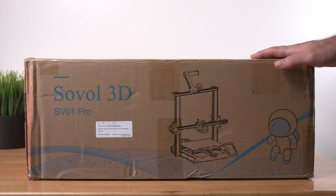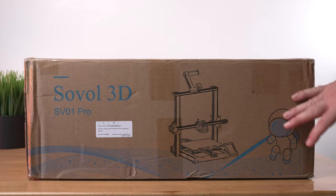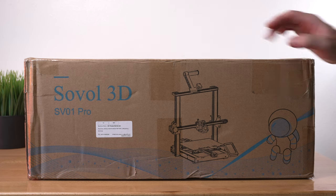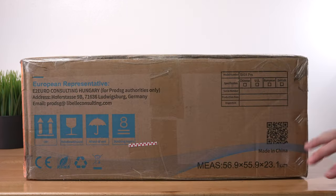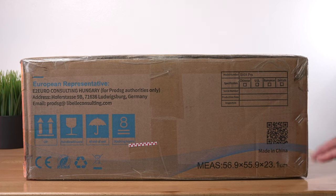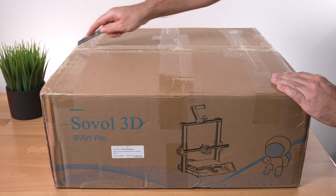I'm pretty excited to check this printer out. I've heard of this company before, and this is their newest version, the SV01 Pro. This is the box it comes in — it's actually a pretty decent size. On this side we can see a picture of what the printer looks like. Here we have the dimensions in centimeters, about 57 by 56 by 23, and the shipping label says it weighs about 21 pounds.